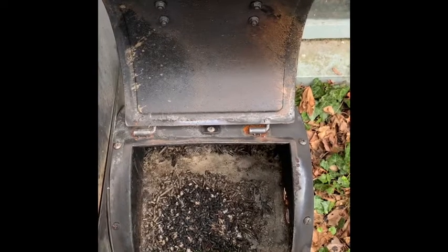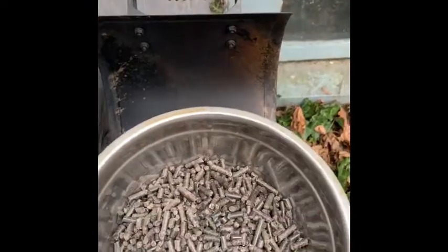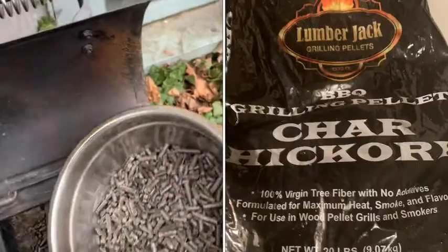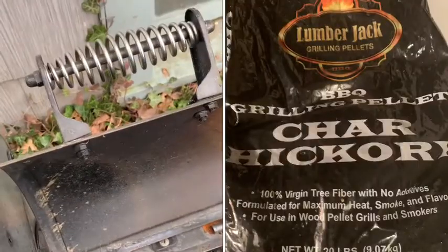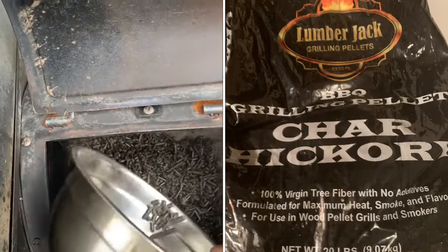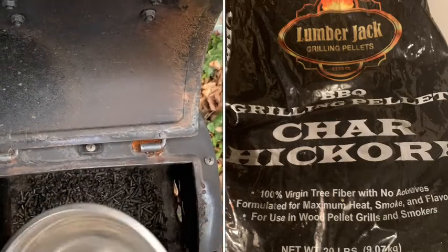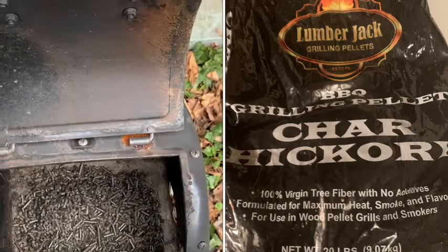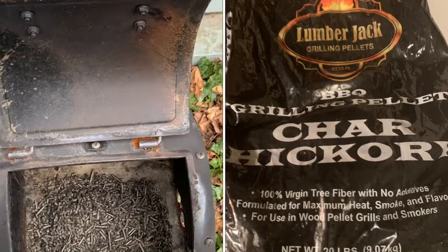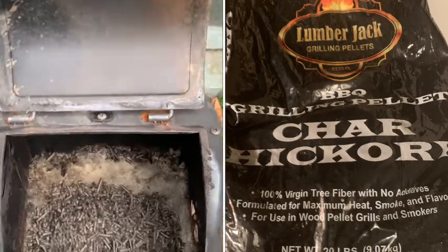Those of you who have watched my previous videos know how we do. I'm here at my smoker and I have my charcoal and hickory pellets. I don't know about any of you, but I like the taste of charcoal in my smoke. Call me weird. Leave some comments and let me know how you feel about charcoal — I love it.